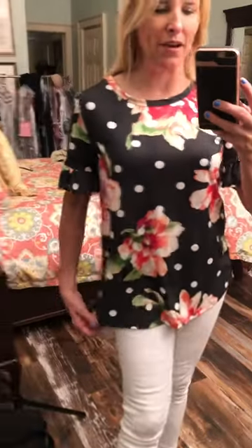Hey everybody, I wanted to show you this cute top. It is a black and white polka dot, but wow, look at those pops of color in the flowers. It is a peach and coral floral pattern.